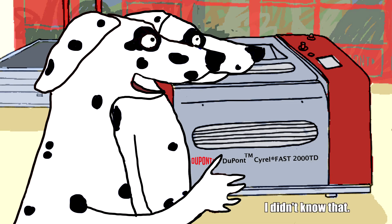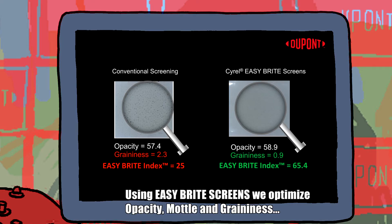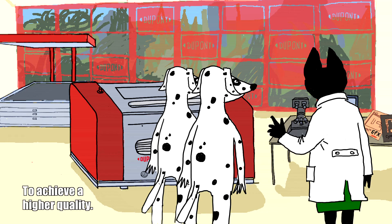I didn't know that. Using Easy Bright Screens, we optimise opacity, mottling and graininess to achieve a higher quality.